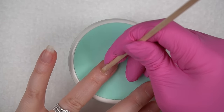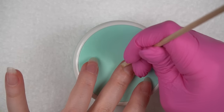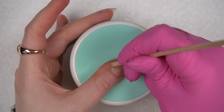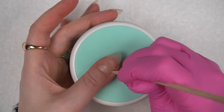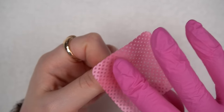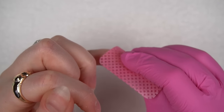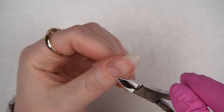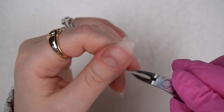Any dead, hangy stuff left behind will be gently trimmed with my cuticle nippers. I really like to take my time with my cuticle cleanup so I get every last flake, and then I'm using a bit more alcohol to wipe my nails clean before moving on to prep.